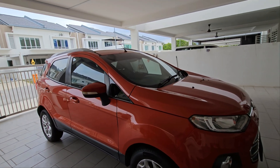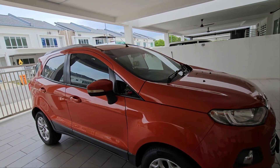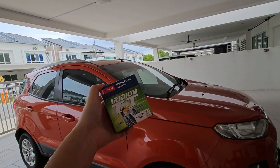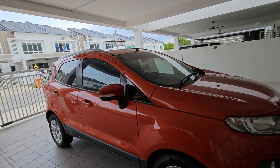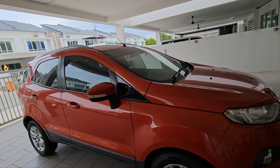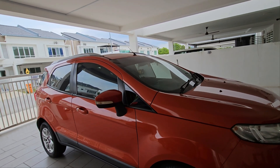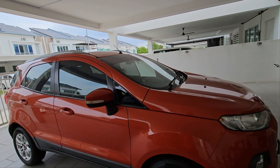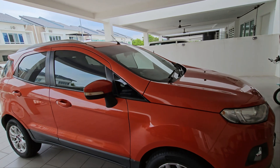Welcome to another episode of This Is Anything Goes. Today we are going to be working on the Ford EcoSport and testing out a theory as to whether new spark plugs will improve performance. I have not had any issues with the current spark plugs, but it has already been eight years and 155,000 kilometers, so let's give it a try.